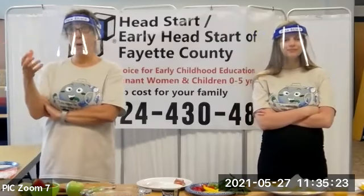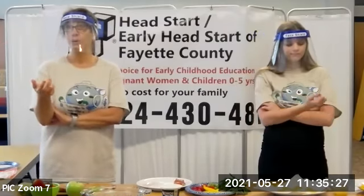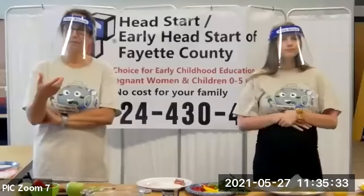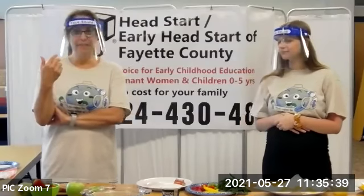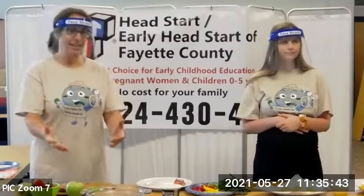They don't have to be whole fruits and vegetables — it could be the serving size, maybe a quarter of a cup depending on your age. But the more vegetables, the more fruit, the better for the child's development. So again, I'm selling fruits and vegetables. Have to plan the meals, write it on a grocery list, have it available.